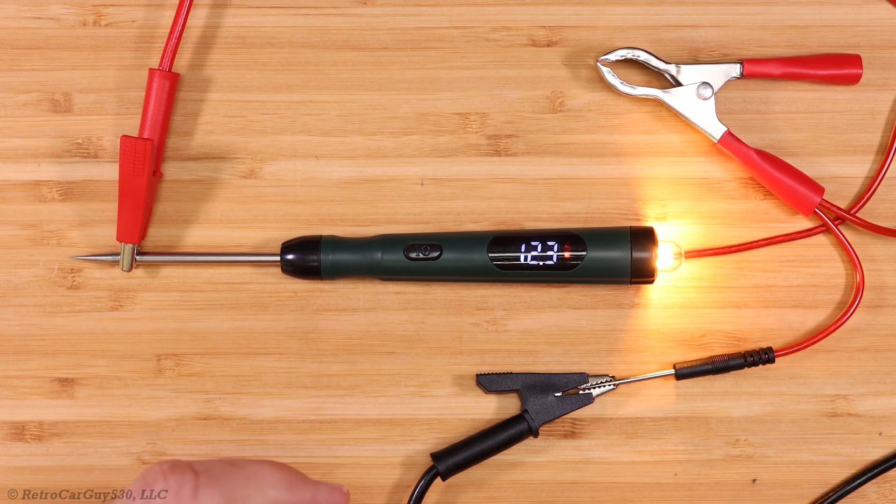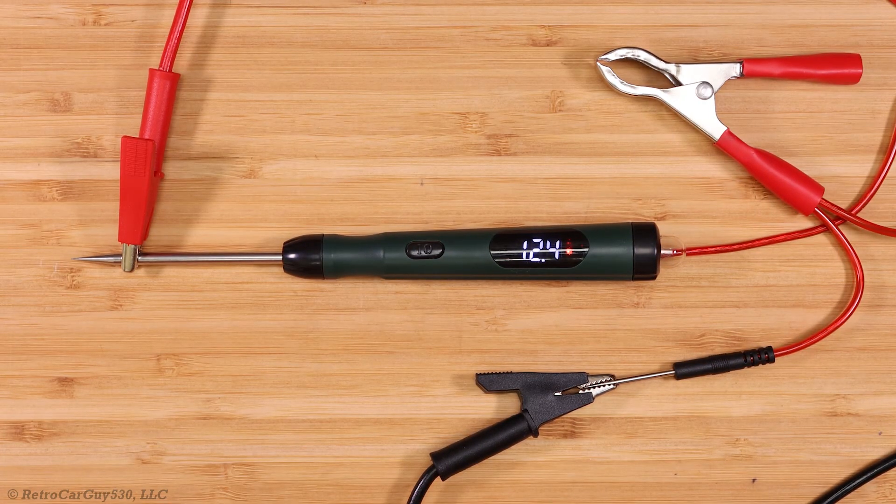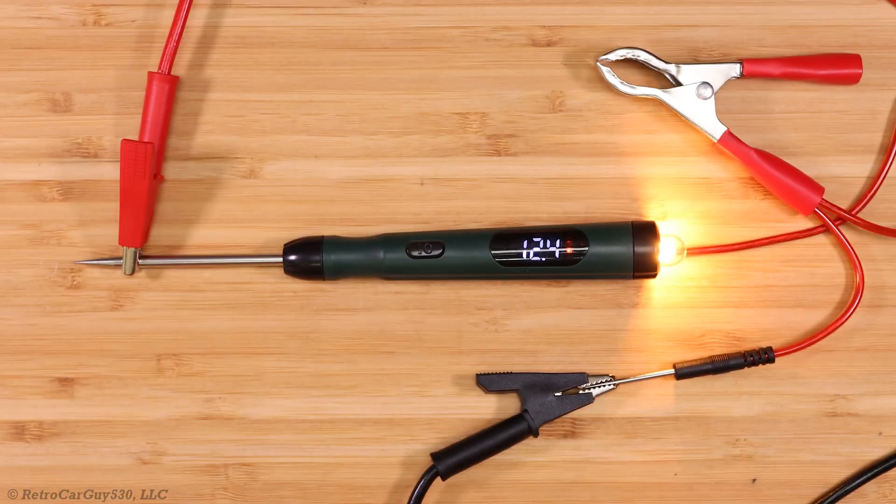The thing I don't like is that the voltage level is not as accurate as it should be. Most devices in this price range are within plus or minus 0.2 volts of the actual reading, but supplying 12.6 volts it reads just 12.4, and in other tests it's been up to 0.3 to 0.35 volts off. I'd like to see that improved, and a Sigma Probe rep said they will try to make it better in a future release of the product.